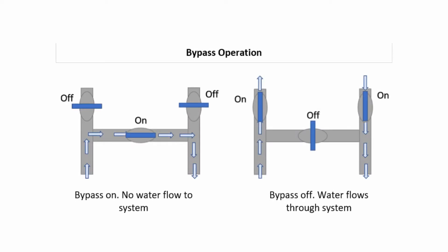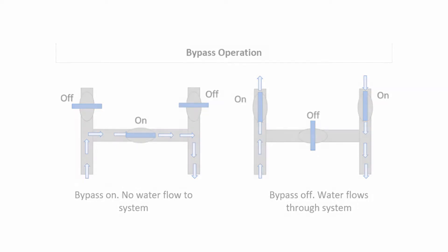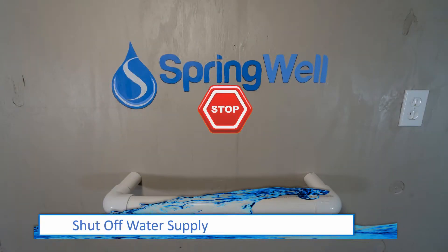Since this system doesn't come with a bypass valve, one will need to be assembled to allow easy maintenance of the system. Be sure to shut off the water supply to the home before working with the pre-plumb.